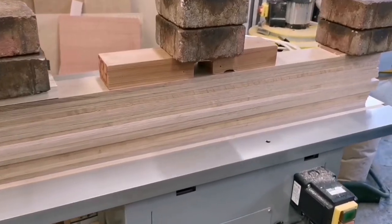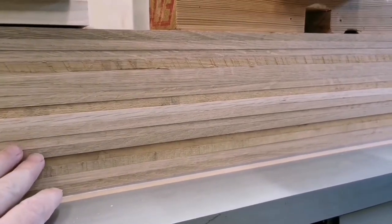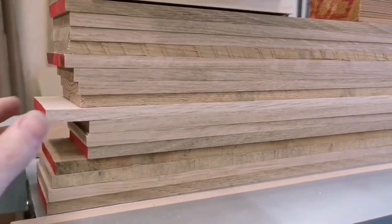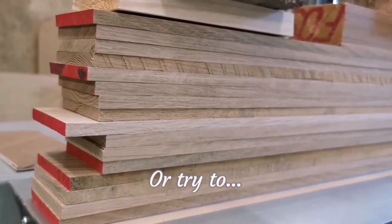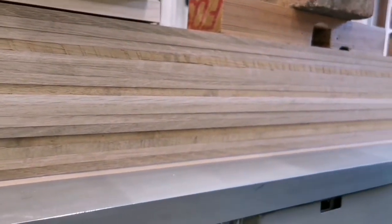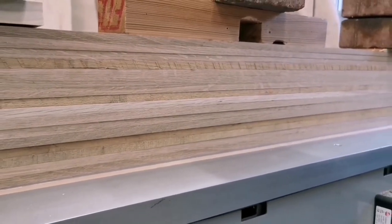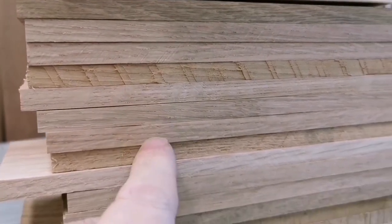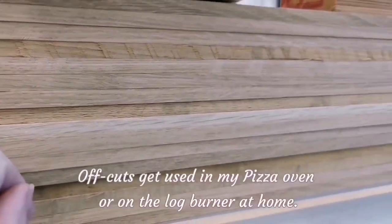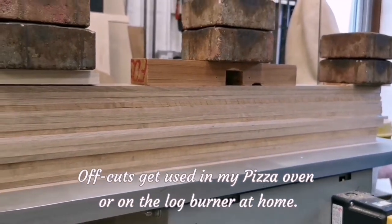So there's the timber all planed up and with some weight on it, just sitting there ready to do all its moving. Hopefully it won't move much. I've taken lots of the twist out — there's much less in it now. There's a little bit of snipe on the end; if you don't know what snipe is, we'll discuss it later.